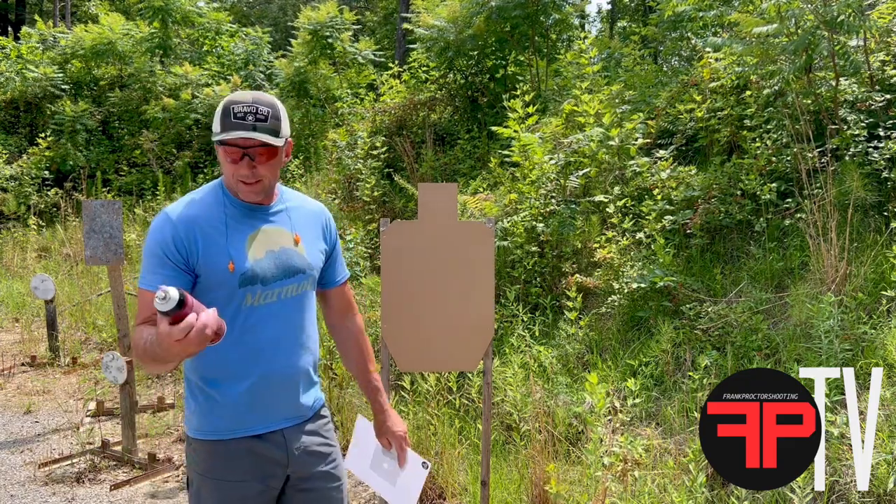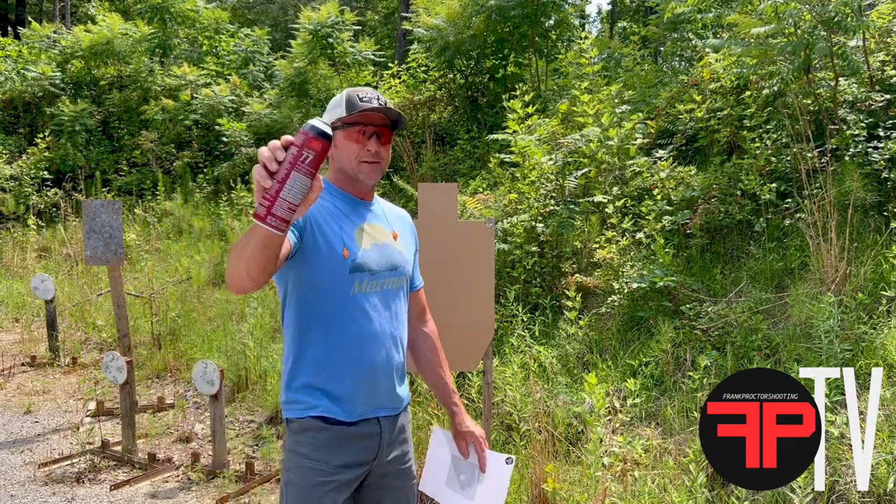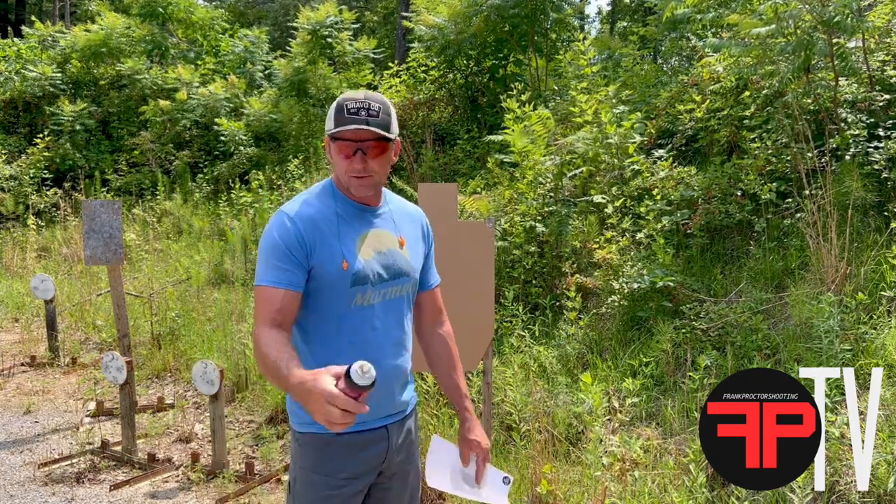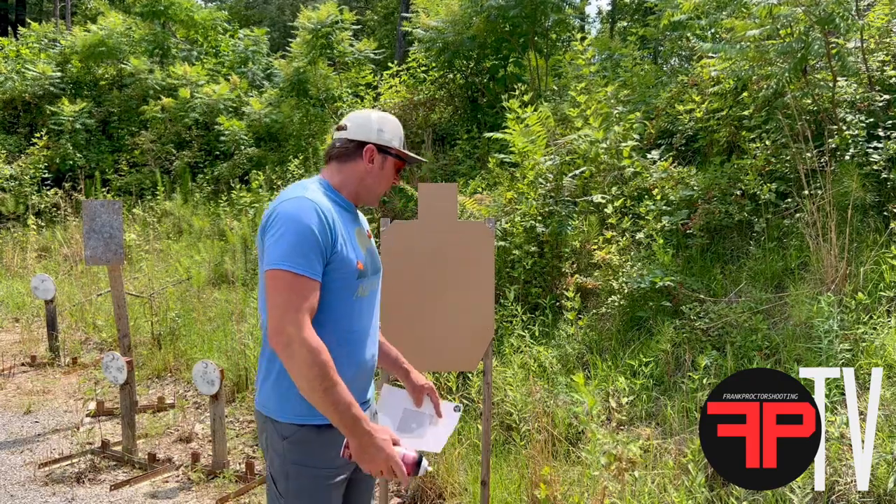What I'm going to show you right now is how I attach the target to a cardboard backer. I use spray glue — in particular I really like the 3M77. It just works better than any of the other stuff I've tried, and I've been using this stuff for years.